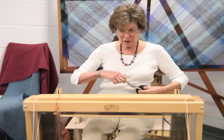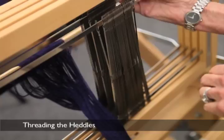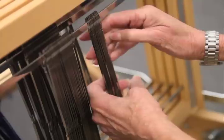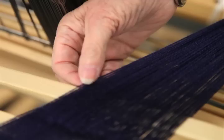I like to leave about 8 to 10 inches in front of the shafts. Before we start to thread, we have to cut the end of the warp — I just take my scissors and zip across. This loom, the Wolf Pup, has 75 heddles on each shaft. The warp has a total of 144 ends, which means that if we're threading on four shafts, we need 36 heddles on each shaft. I'm going to thread one end on shaft one, one end on shaft two, and one end on shaft three.